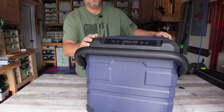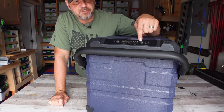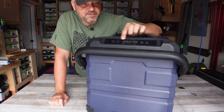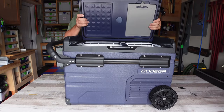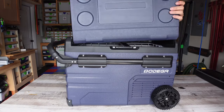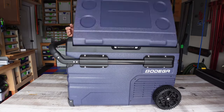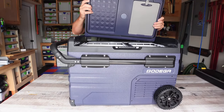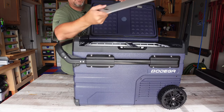Up front is where all your settings are — you've got your left side temperature setting and your right side temperature setting, and that's basically it. It's very easy to set the temperature and be done with it. The lid is also reversible, so you can change which direction it opens. If you don't want it to open one way, just swap it around and now it opens the other way.